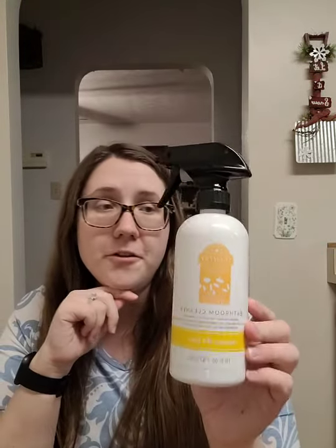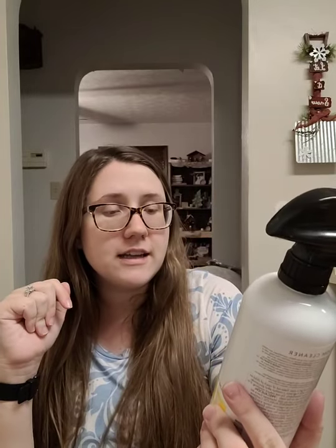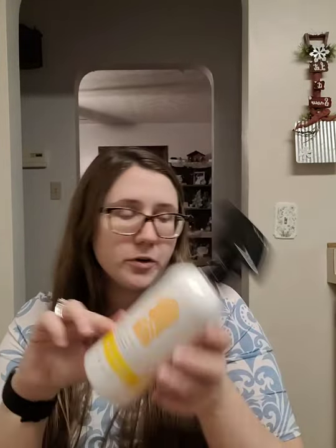The bathroom cleaner honestly could last me up to one to two months depending on how often I clean — I clean the bathrooms thoroughly once a week, so about four uses a month. If I am low on Counter Clean, I will use this as a backup and it works just as well. This is Squeeze the Day, so if you love the Pine-Sol lemony fresh smell, this is the perfect option for you.